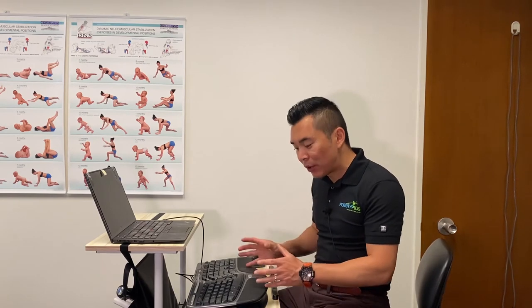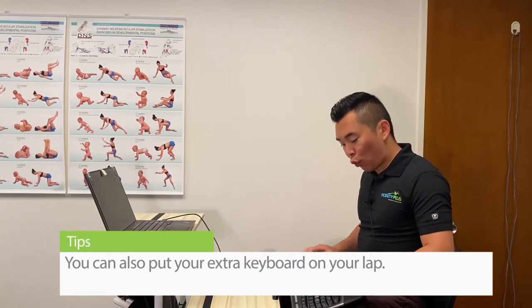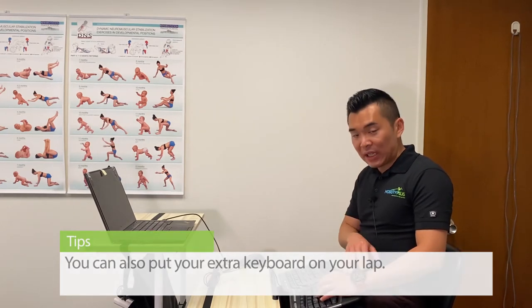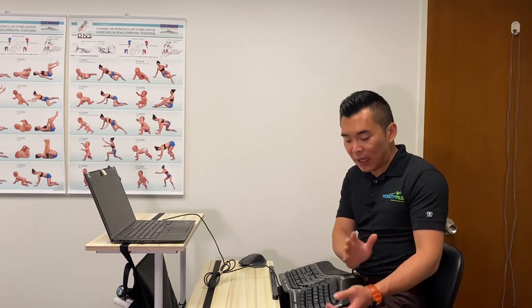Now if you have a separate keyboard, it's actually pretty good to have it right by your lap so you can really keep the wrist lower and keep the elbows more than 90 degrees bent, to take pressure off of the nerve at the elbow and the wrist, and that can alleviate a lot of your pain.